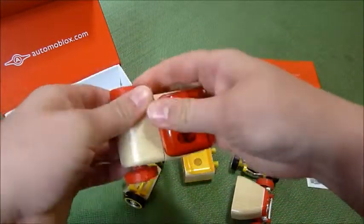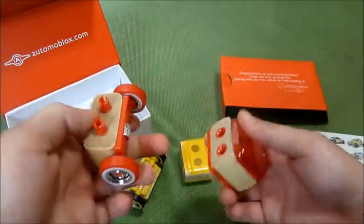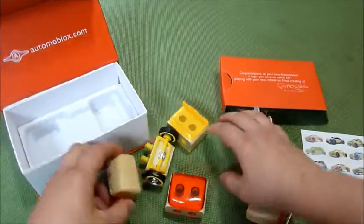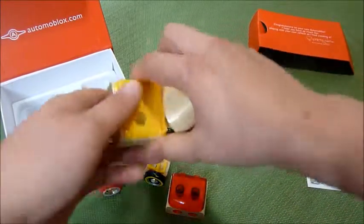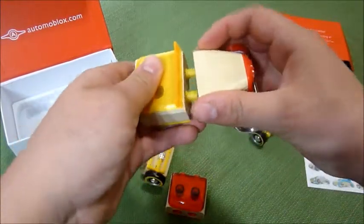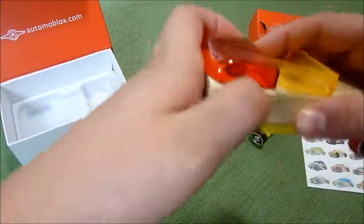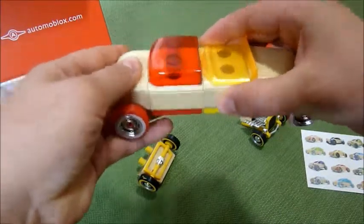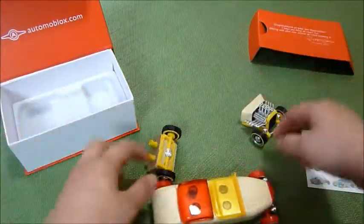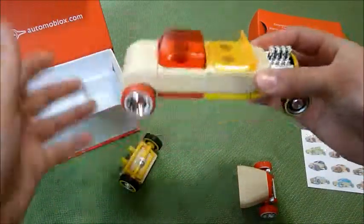Kids love building things. These are really good quality toys and they're six pieces. Those are the two cars we have and you can see here how you can connect them like this and even make a longer car.